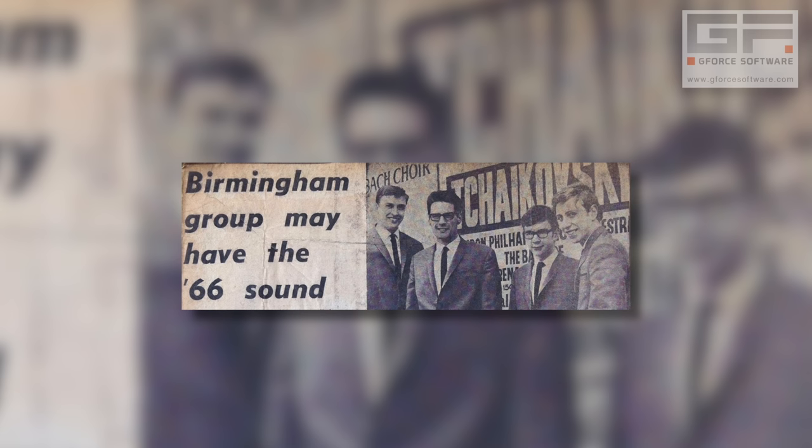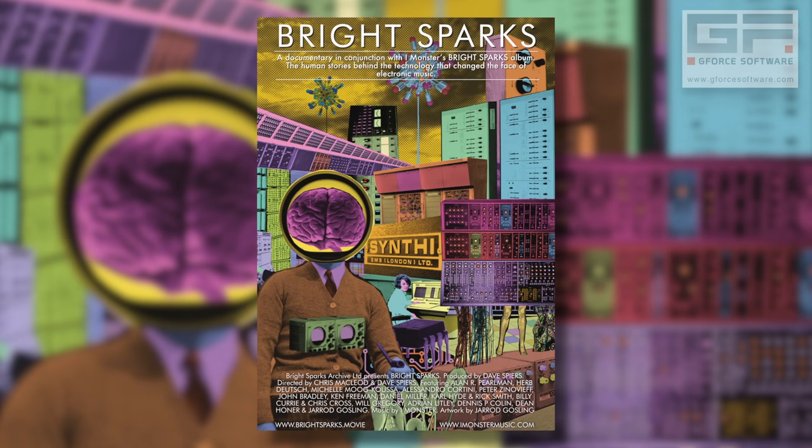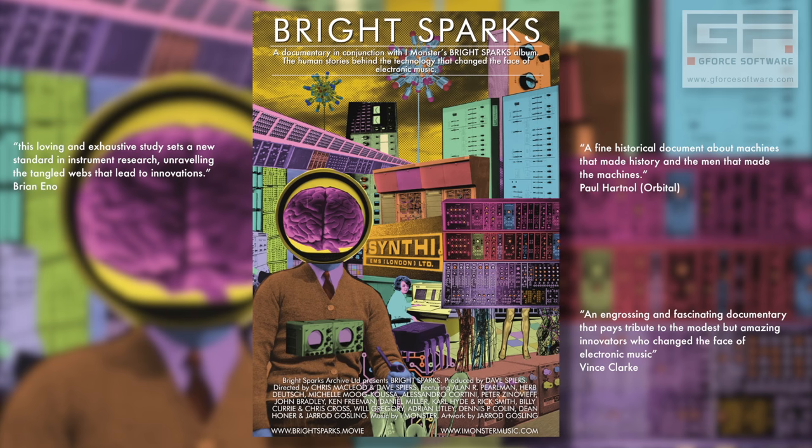The modern string machine or string ensemble was invented by UK musician Ken Freeman, who was trying to recreate the sound of strings that he'd heard on records and radio. Now there's a detailed interview with Ken in the Bright Sparks documentary, and while I'm biased because I produced it, it's well worth watching if you're interested in the men behind some of the landmark and lovely machines.